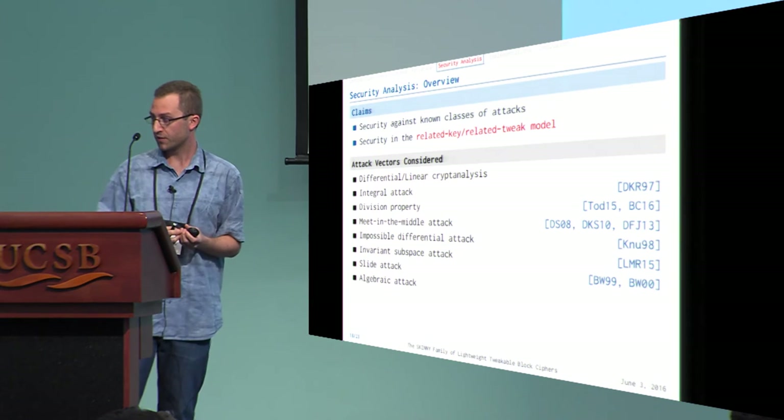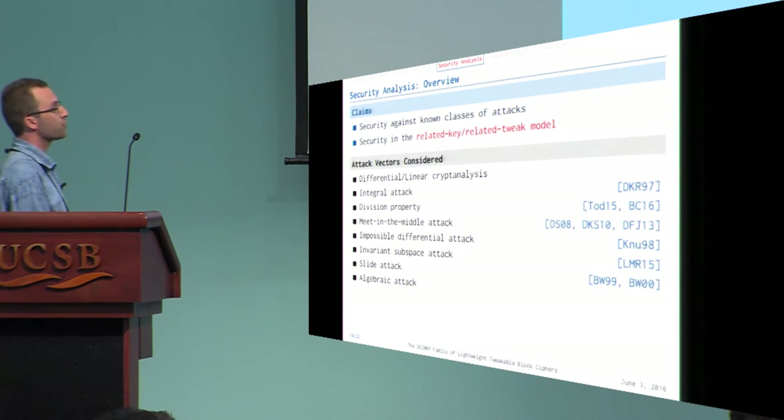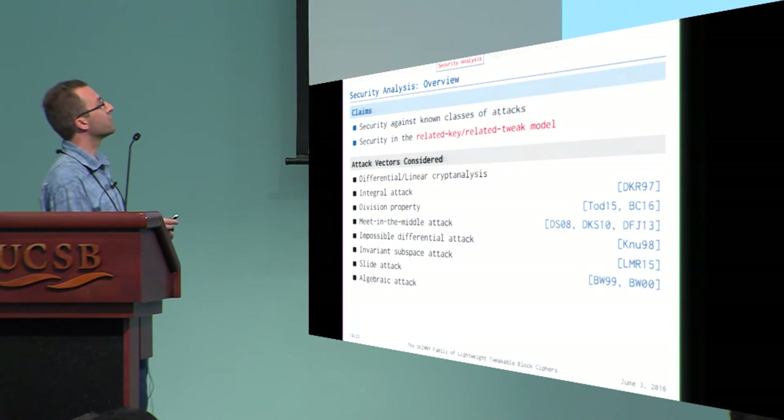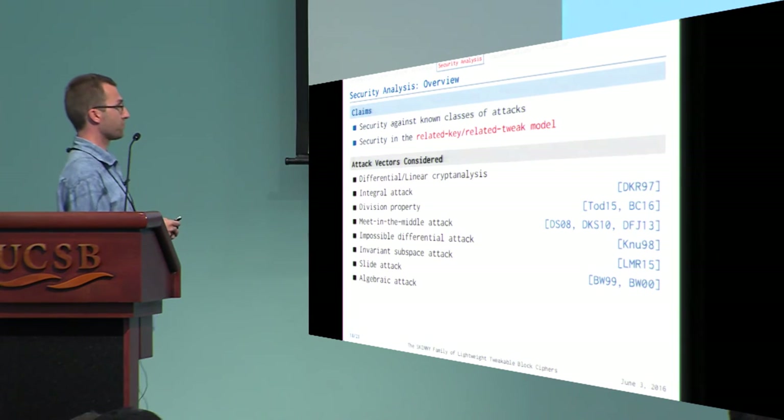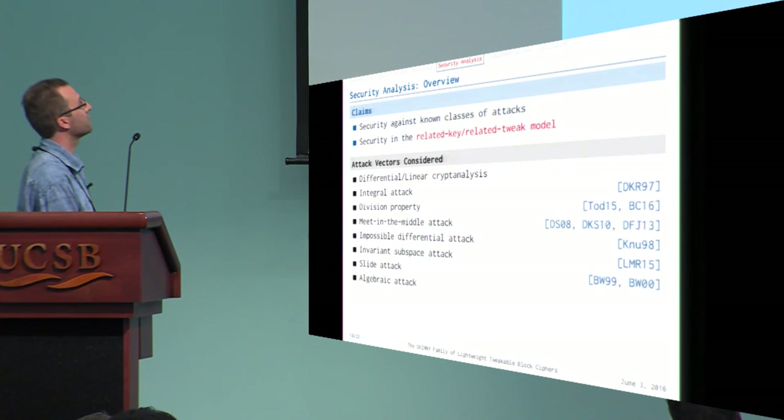For the security analysis, unfortunately we don't have time to describe everything done in the paper. The full paper considers many known classes of attacks — from differential to integral, meet-in-the-middle, and so on. We claim related-key and related-tweak security. Please refer to the paper for full details.